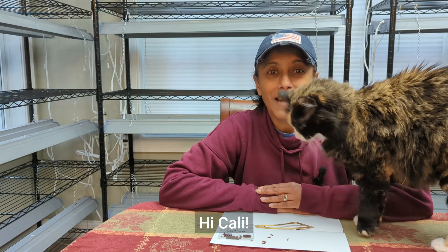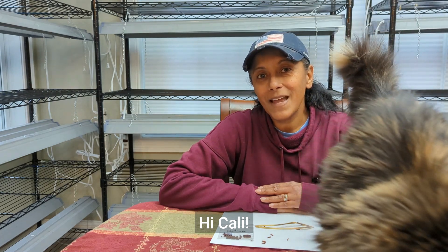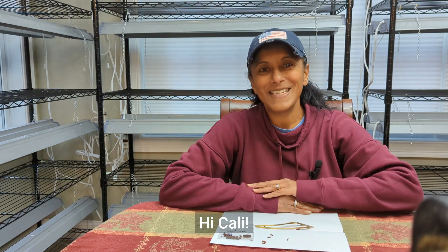By the way, I have three cats and when I'm making videos indoors, they want to be part of it. My cat that's in this video — her name is Callie.